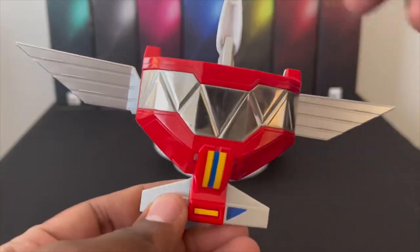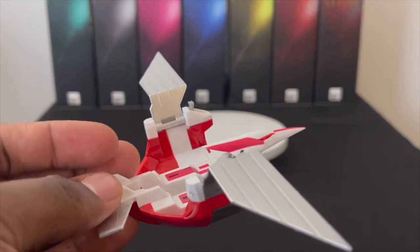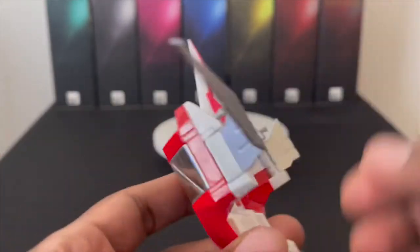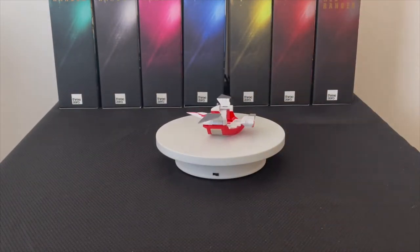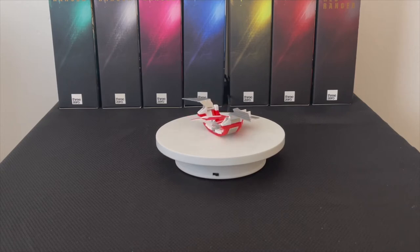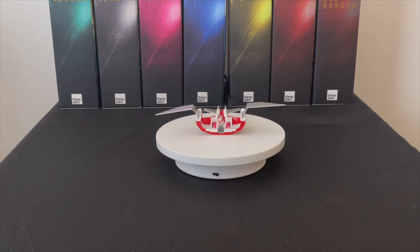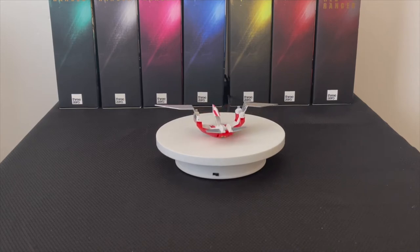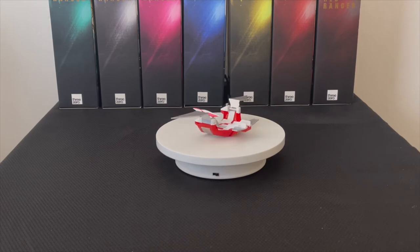All these Megazords are diecast metal — I'd say maybe 60 to 70 percent is diecast. The Pterodactyl folds into the Megazord chest plate very well. I've had it for quite some time and the paint has not tarnished nor faded at all. I love hand-painted figures — they're just amazing. Compared to the plastic American versions with stickers, this is just on another level. If you try to get one now, you're probably looking at around $500, maybe more.